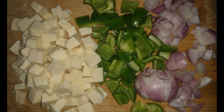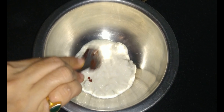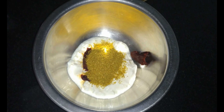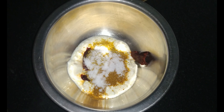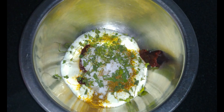Paneer tikka pizza banane ke liye, hum ek mixing bowl mein 4 tablespoon dahi lenge. Isme hum add kareenge red chili powder and garlic ki paste. One tablespoon dhaniya jeera powder, one tablespoon garam masala powder, namak swadhanusar, 1 teaspoon crushed kasuri meethi. Isse hum achi tarah se mix kar lenge.